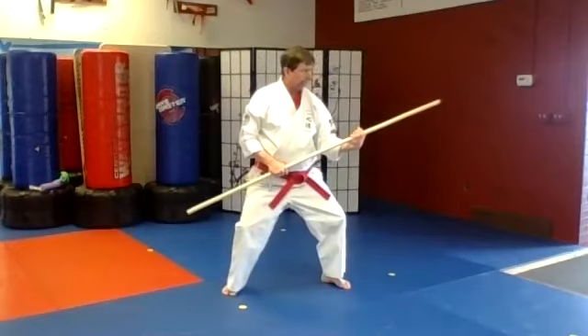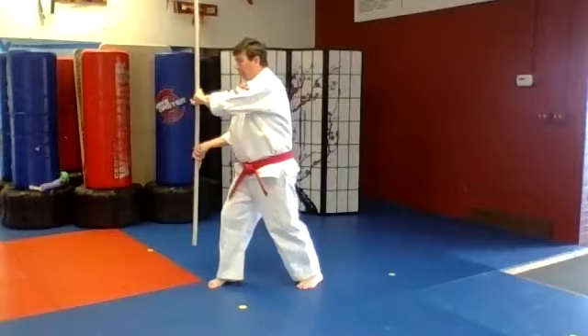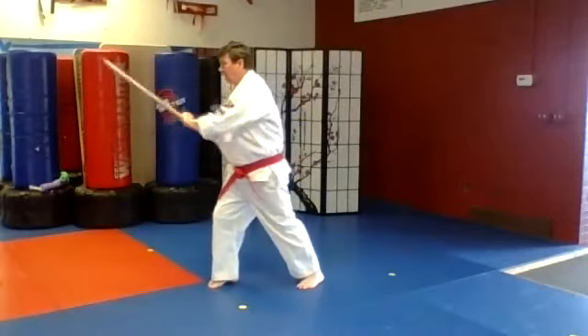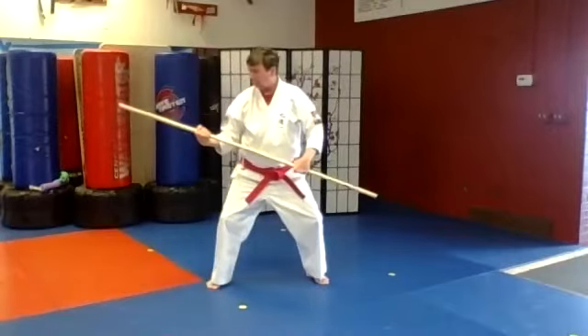Shuffle back with the circle block. Switch hands and push the other way. Overhead strike, up, down, temple, temple, slide in, snap strike, and shuffle back, circle block.